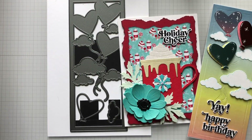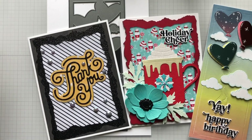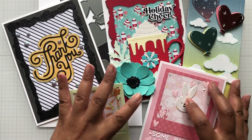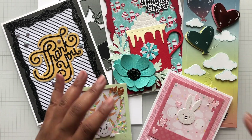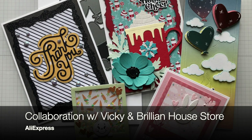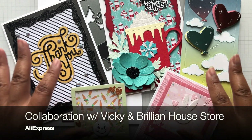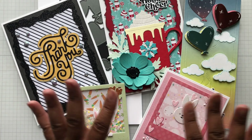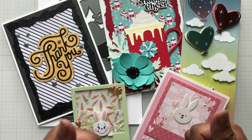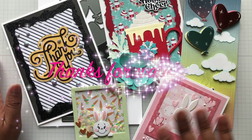Alrighty crafters, I hope you enjoyed all the goodness from Brilliant House Store — check them out. These dies are designed by Vicki, so they are not copies of anybody's work — they're all hers. Until the next video, stay crafty my friends, bye!